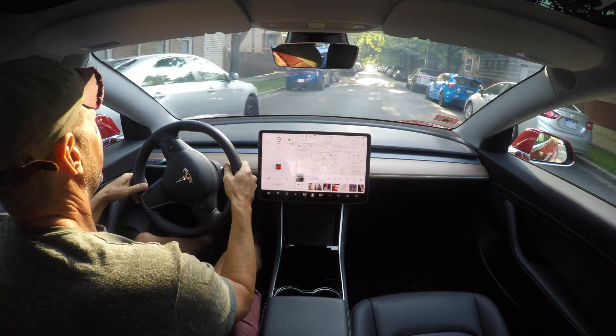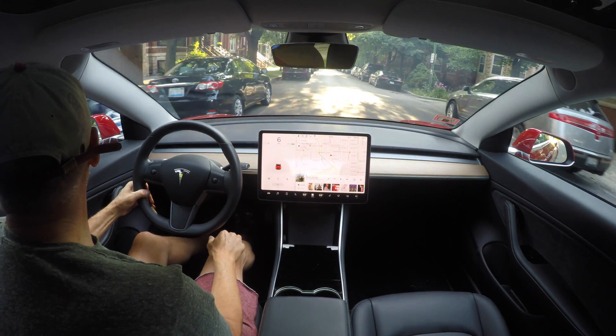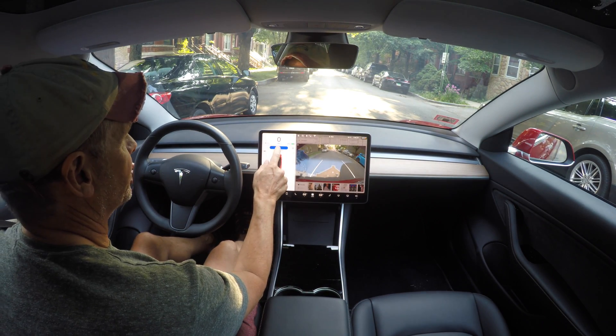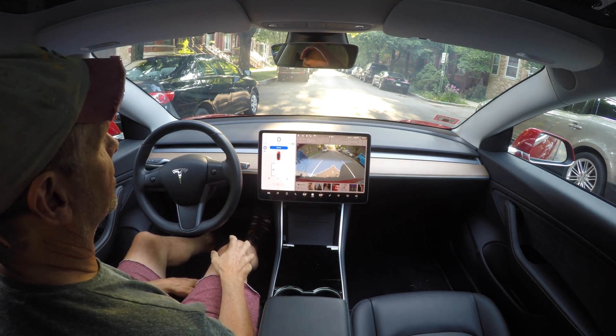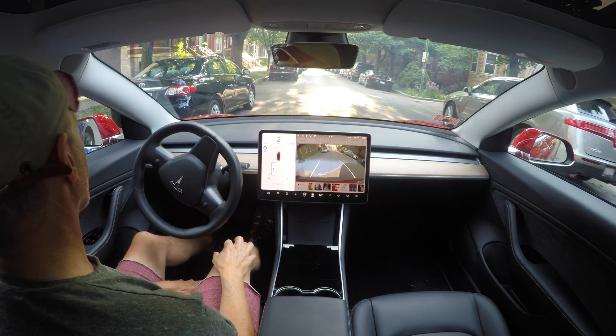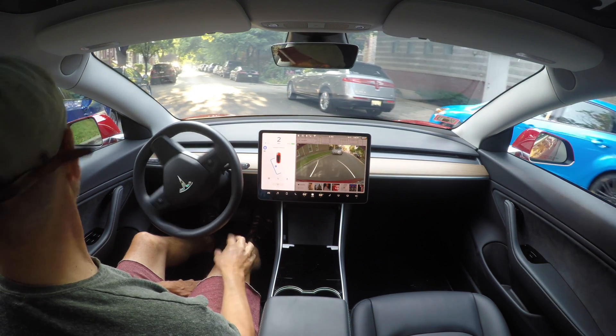Let's see if this spot works right here - this is on the left side, just past the car. Put it in reverse, there we go - the blue start button appears, hit the start button. Oops, I hit the brake - that was my error because I touched the brake after I initiated the Autopark. Don't want to do that.